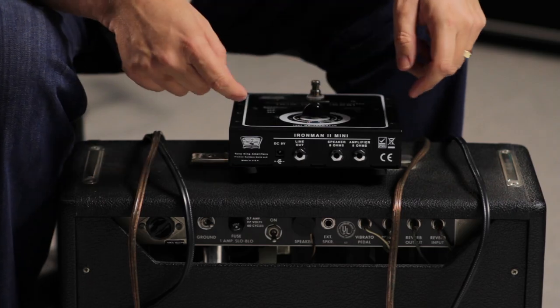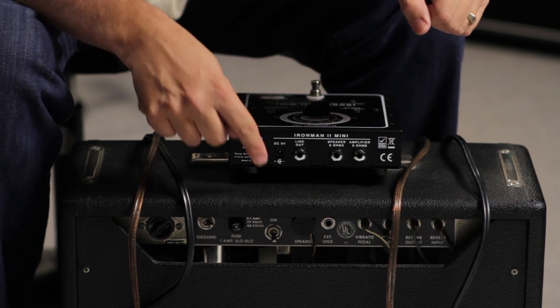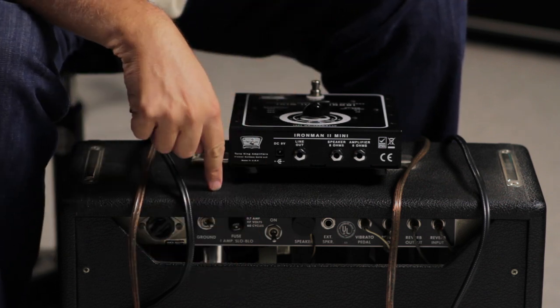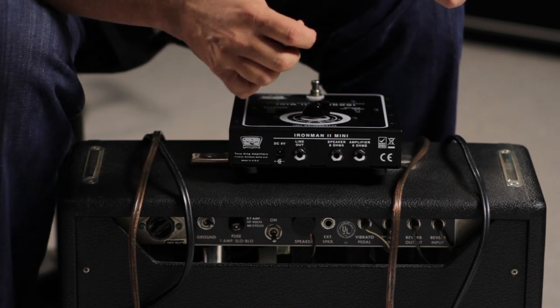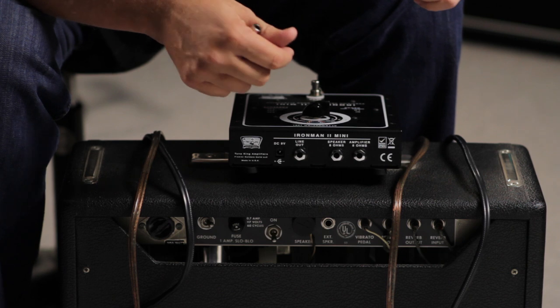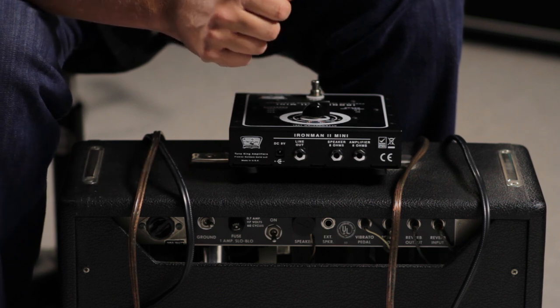The Iron Man 2 Mini is designed for amps 30 watts and under, and you can use it with any amp that's got that power rating. So whether it's a vintage combo like this Princeton Reverb or a head and a cabinet, anything that's got an 8 ohm load can be used with the Iron Man 2 Mini.